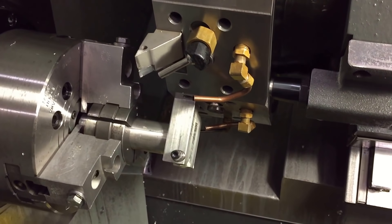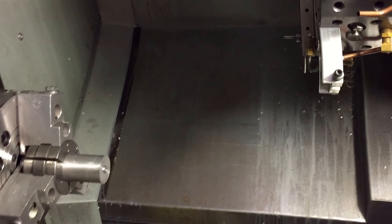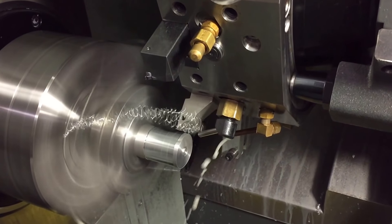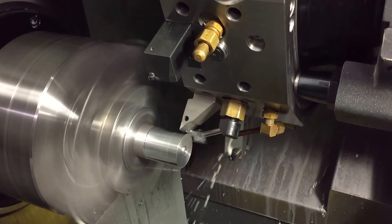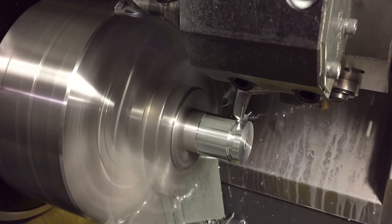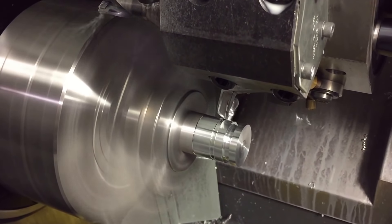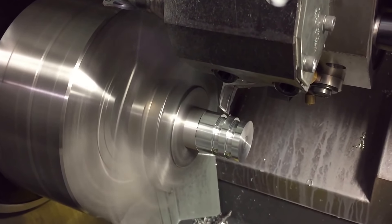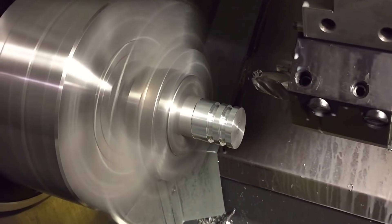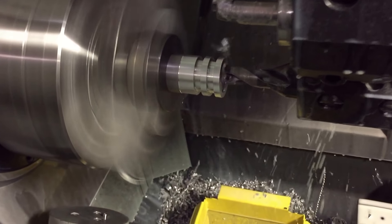I'm going to have to close the door here because some of the tools can't run without coolant. The first tool comes down, turns the diameter, and faces it. I know I've got it running backwards but that's just how I roll sometimes. Then a little spot drill — you probably don't even need it — but I need to close the door for the drilling operation. It'll get messy if I don't, and if you try to drill without coolant you can end up with a drill welded into your material.